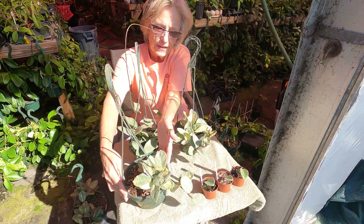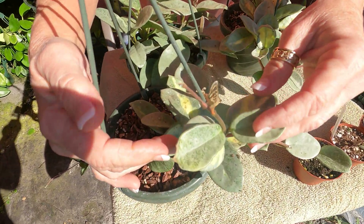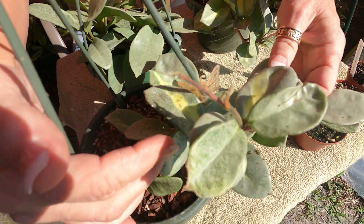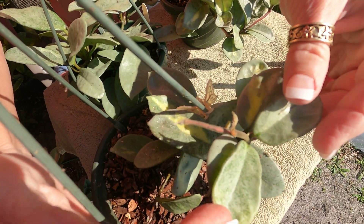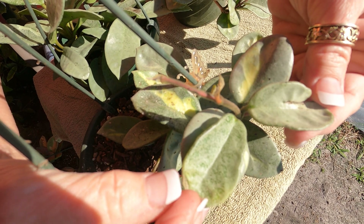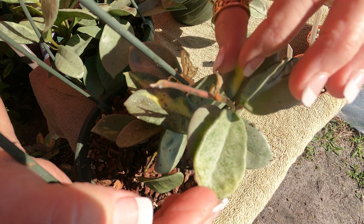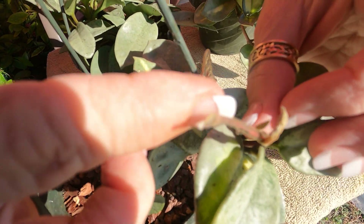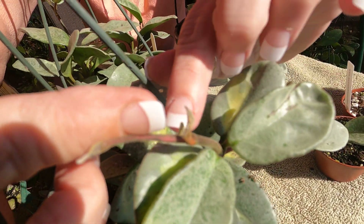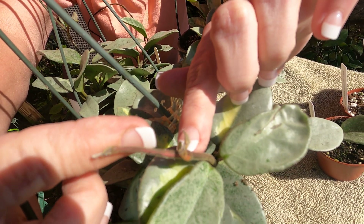I've taken another Hoya Carnosa Argentia Princess that I've been having to cut back repeatedly because the leaves were obviously changing to Hoya Carnosa Nova Ghost, and I've placed it right up against the light. I'm starting to see some red and some variegation happening with the new buds.